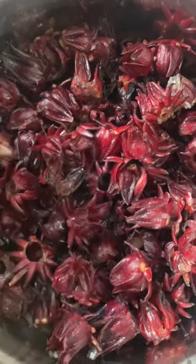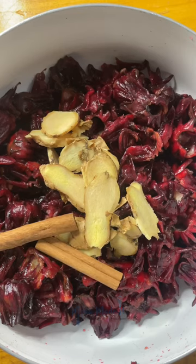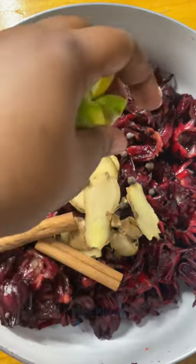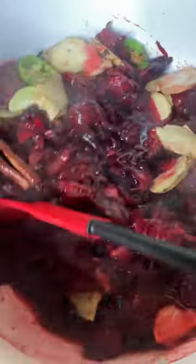I got some sorrel that looked like it was going bad, so I decided to make jam. After rinsing what I could salvage, I added it to a pot with some ginger, cinnamon, scotch bonnet pepper — which is optional but I highly recommend — and some pimento. Then I added in some water and brought it to a boil.